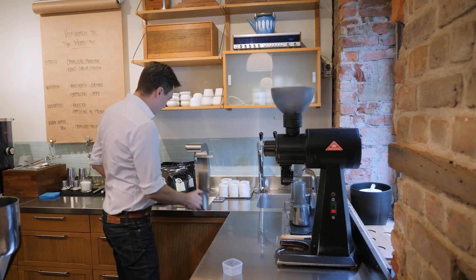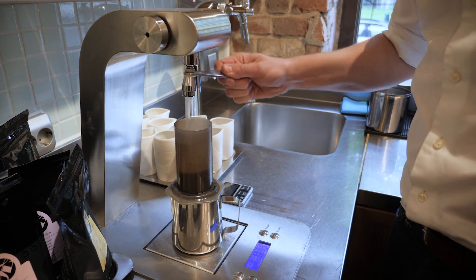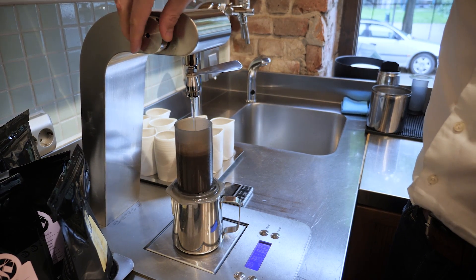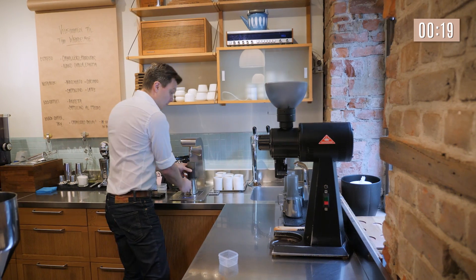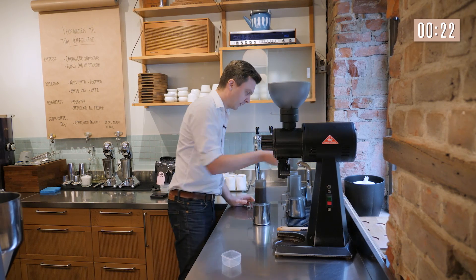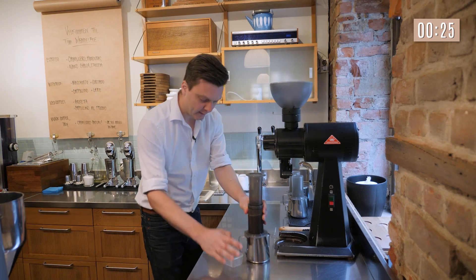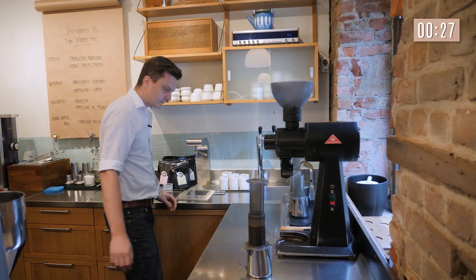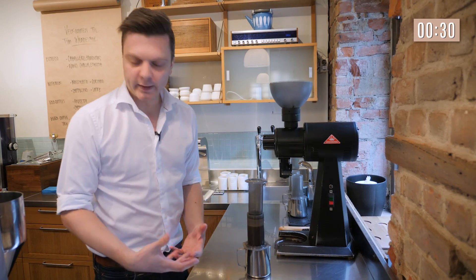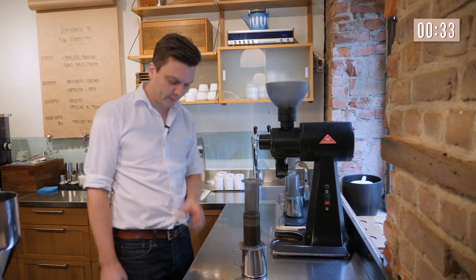Ready to brew — straight into the Aeropress — and then we set the timer to one minute. 201 grams, that's okay, we have a little bit of tolerance. I stir three times just to mix the coffee so that all the coffee gets wet, and then we're going to leave it for one minute. That's why we use the timer.